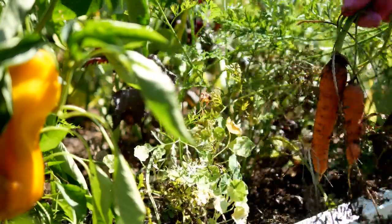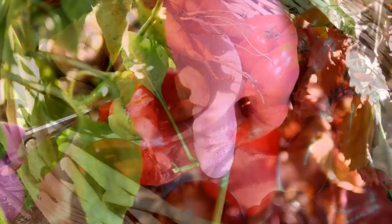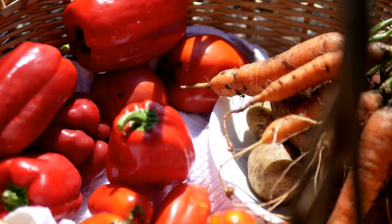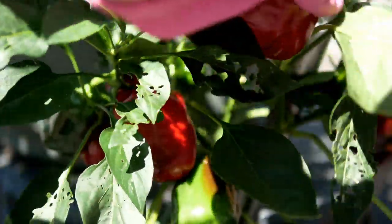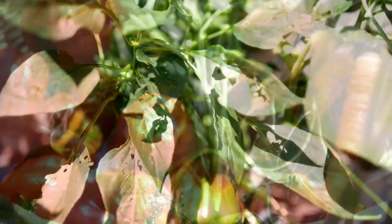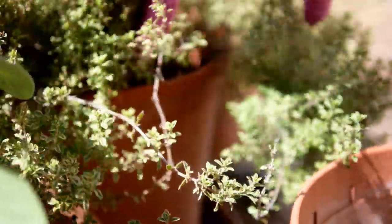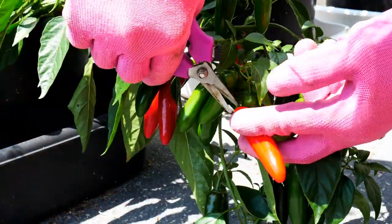I also needed some carrots for the chowder, so I harvested about four. I'm changing up a few things from the original recipe — I'm using some red bell peppers instead of green. I'm also using some parsley and bay leaves, because that really makes seafood dishes stand out. Then some thyme and, though I don't recall the chowder being very spicy in Bermuda, I am going to put a couple of serrano peppers in to make it a bit spicy.